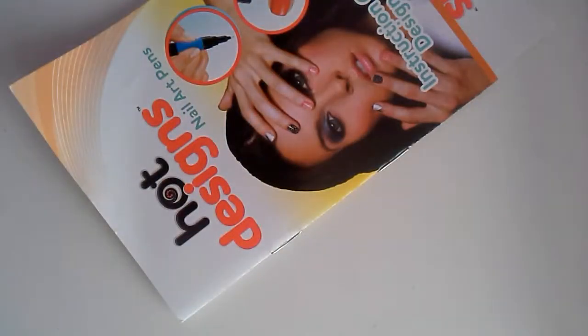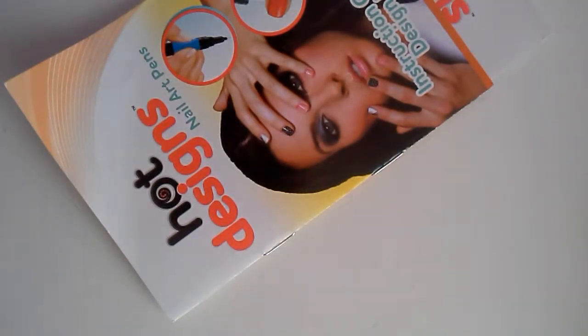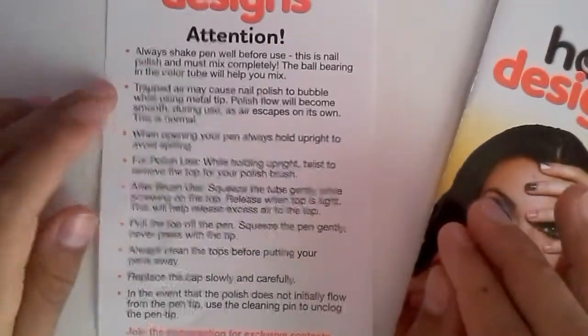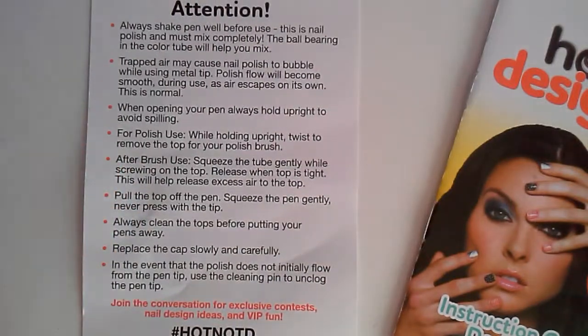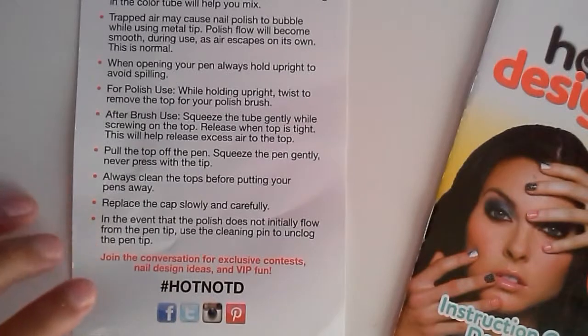Those are really pretty nails on the packaging. Okay, so let's open it. I don't see any instructions at first — oh wait, yeah I see them. So there they are, and here is the packaging — I'm just gonna toss it. You will be needing a napkin for this. Okay, so here's the attention note: always shake the pen well before use. The nail polish must be mixed completely, and the ball bearing in the color tube will help you mix it.